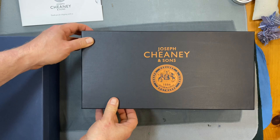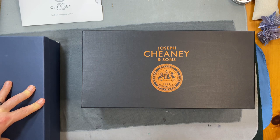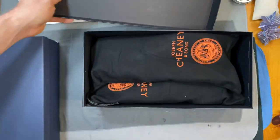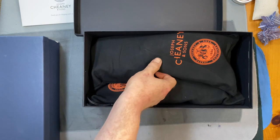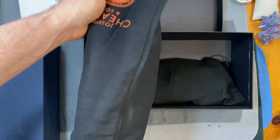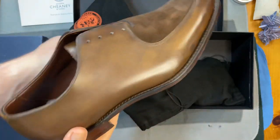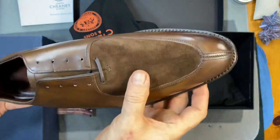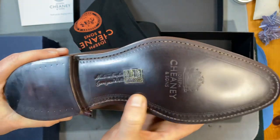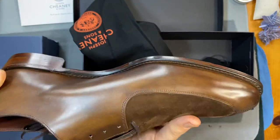This is Joseph Chaney & Sons, and if I'm opening the right box, this is going to be my first pair of split-toe Oxfords. It's also going to be the first pair of factory-made combination shoes that use smooth leather and suede. Here they are — this beautiful gold museum cap with some very nice suede on the top. Classic Chaney sole work, and it's my first leather sole from Chaney, so I'm very excited about that.